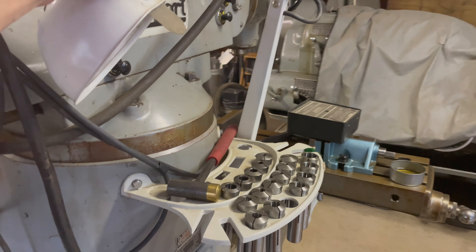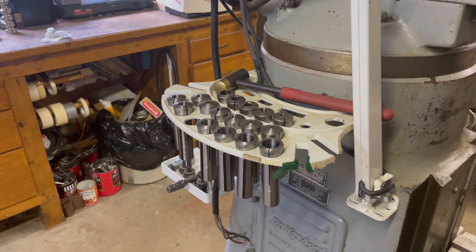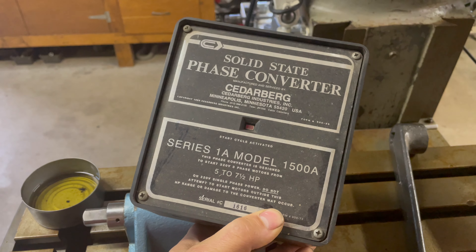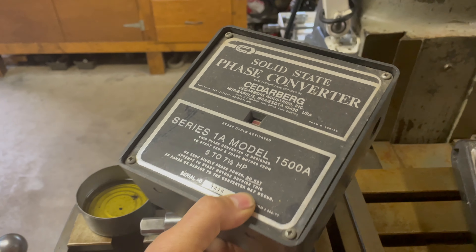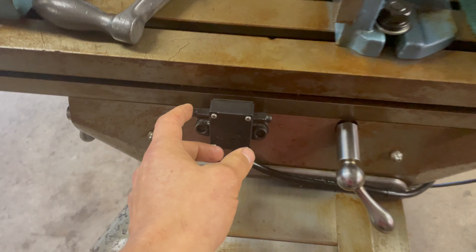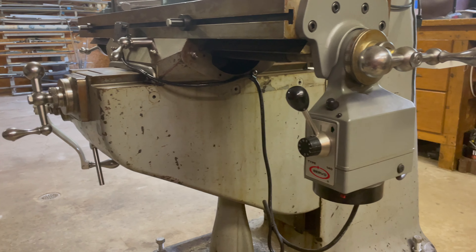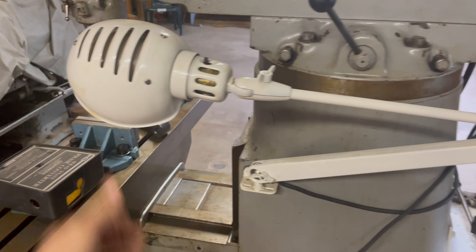That looks good. I might have to take these off for transport — yeah, I'm sure I'm going to take those off. A bunch of collets, fantastic. Solid state phase converter — fascinating. I'm going to have to figure out just what this is. Looks like there's some jaws on here. Fantastic, very cool. Power feed. And if it sounds like I don't know what I'm talking about, it's because I'm a woodworker and this is a new endeavor for me, but very cool.